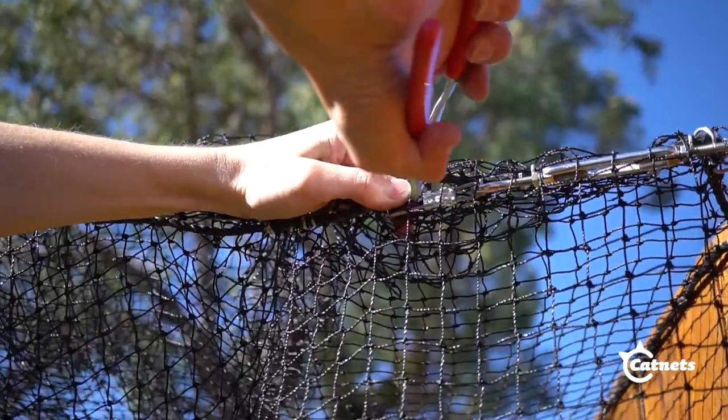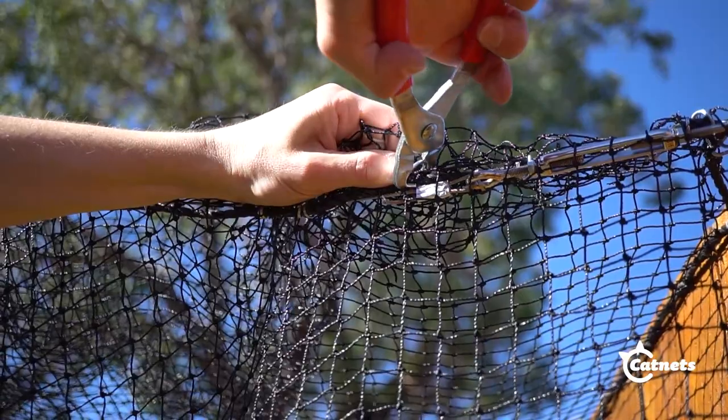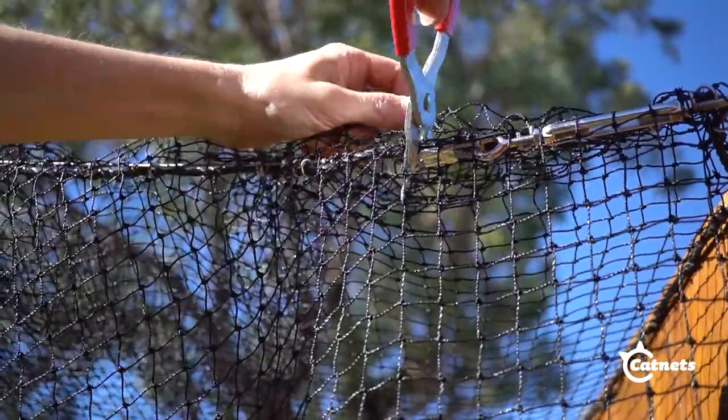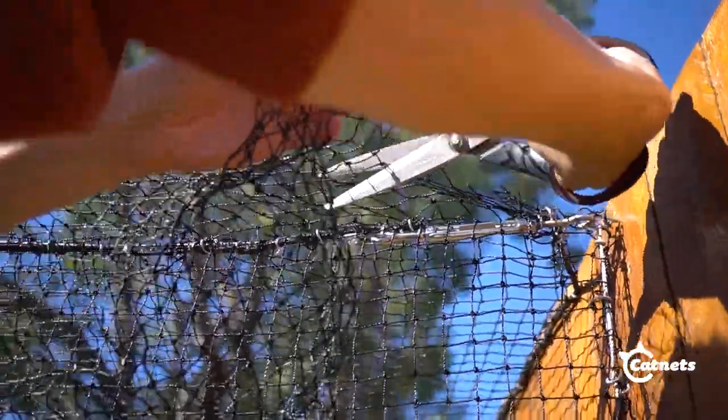Once you have secured that side, pull the net to the opposite side as tightly as possible. Find which row of mesh lines up with your wire rope and attach the net to the wire rope system. Once all sides of the net are attached and the net is taut, trim off any excess.